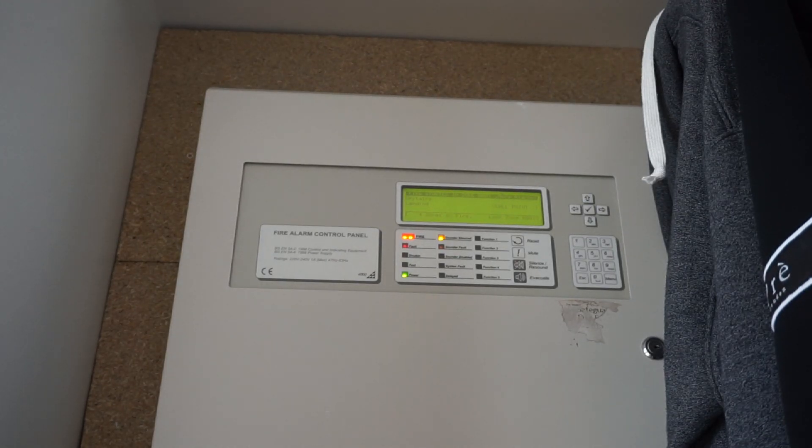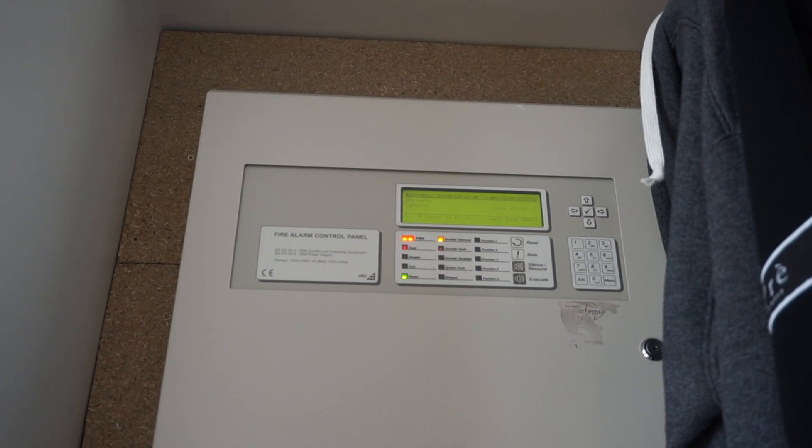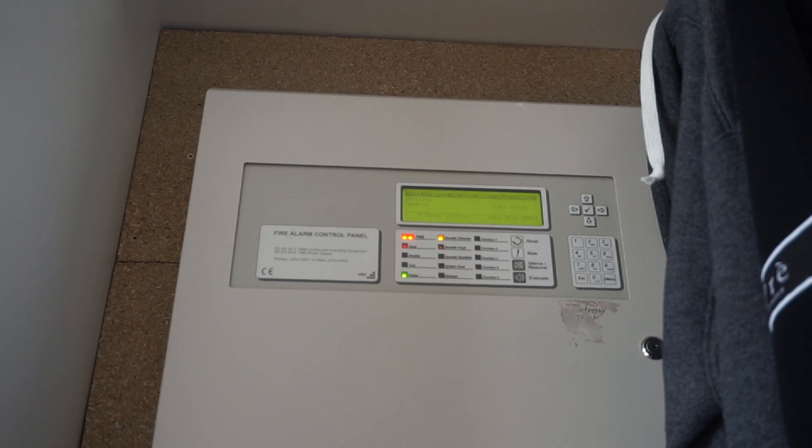That's probably going to be it for now. I'm not going to reset the panel yet because it'll just come back off. Thanks for watching — make sure you like, subscribe, and all that. You can also join the Discord server if that's of any interest; there are a lot of people who are interested in alarms and all sorts of other stuff. That's going to be it, I need to go. Hopefully I'll be back in a week or two. Thanks for watching, bye!